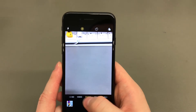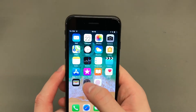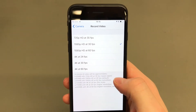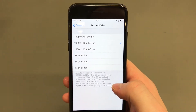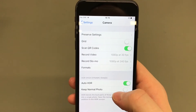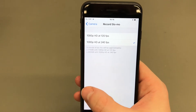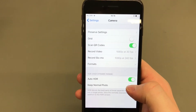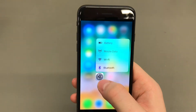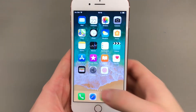You do get the all-new 12-megapixel camera — even though the pixel count is the same, Apple claims the pixels themselves are deeper. You also get optical image stabilization for both pictures and videos, which not many Android devices offer. A new addition is recording 4K at 60 frames per second, or 24 frames per second for that cinematic film look.